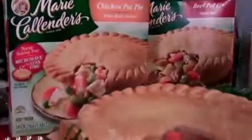Don't be afraid to stock your freezer full of those go-to meals you feel good about serving your children. Marie Callender's Hot Pies are a great meal for your children because they're made with nutritious vegetables and meat and a homemade crust.